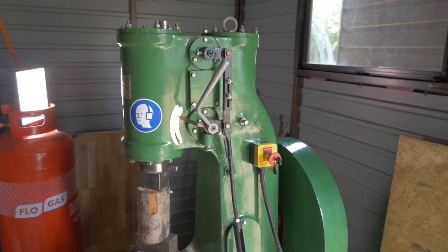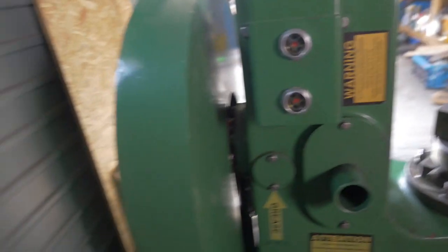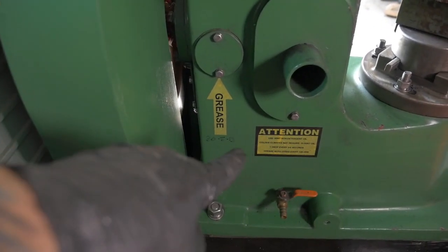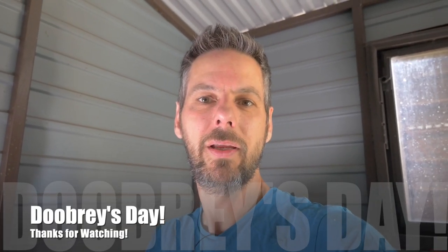So guys, there we go — Percy's all nice and clean. We've greased the back, put grease on the other side, and topped up the oil. We've greased everywhere it says grease. I'll write the date on the side of the power hammer again so we know when it's been done. Thanks to Minidube for your help. We're now going to get on and have a little bit of forging. I hope you found it useful — I certainly couldn't find a video on the internet about how to service a power hammer. It's basic grease and oil. Leave comments below if I've missed anything, and we'll see you next week on Debris Day.